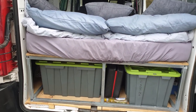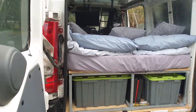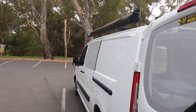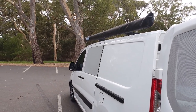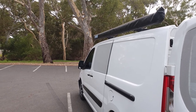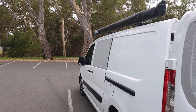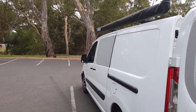Some of the accessories I'm running: I've got a King's awning on the side here which folds out to 2.5 by 2.5 metres. I also have an annex that goes on that as well, so if you need extra room or if it's raining you've got protection from the weather.